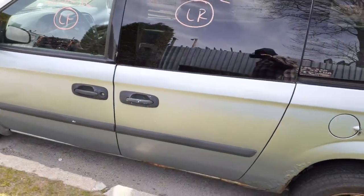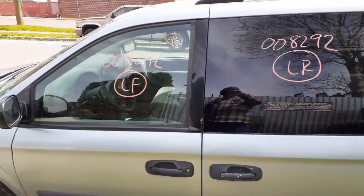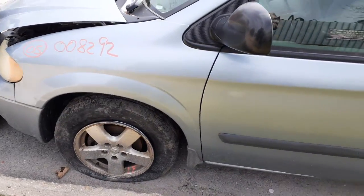Left side doors are no good, so these are your outside door handles, black texture. Left rear door glass, left rear door glass.